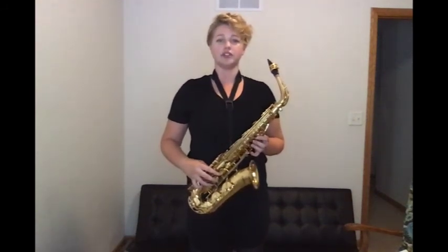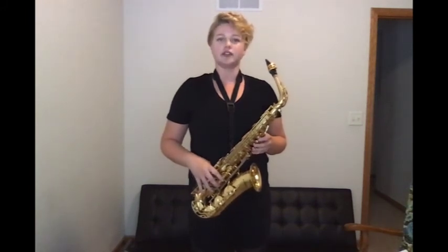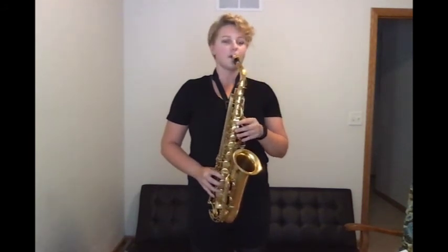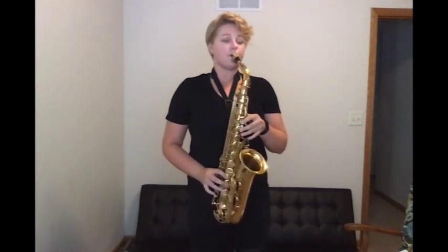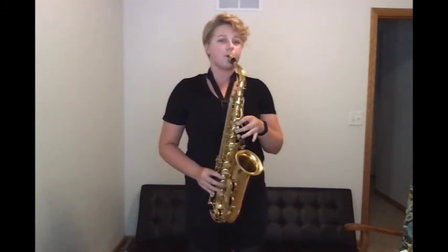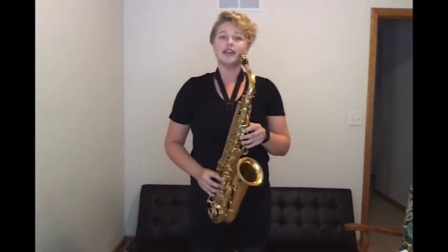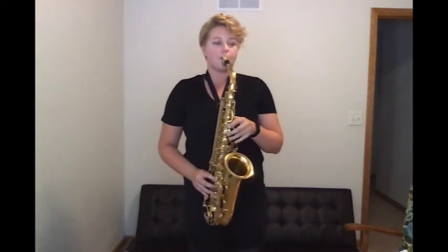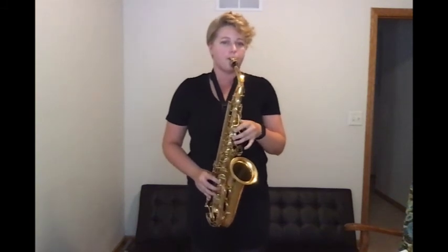The saxophone is a very versatile instrument meaning that it can play in different musical settings. Two main settings that you often hear the saxophone include the classical setting and the jazz setting.